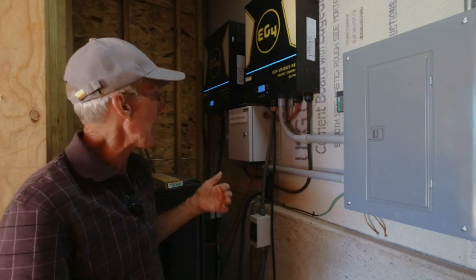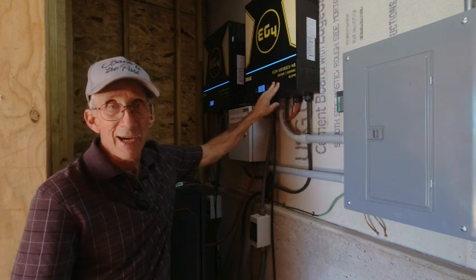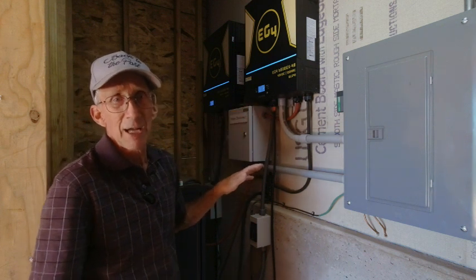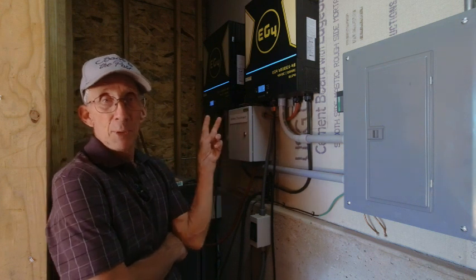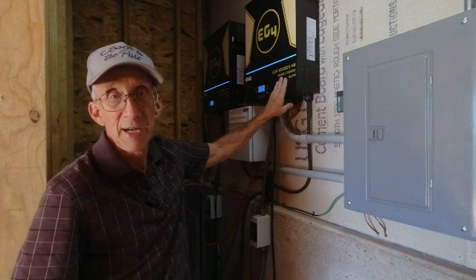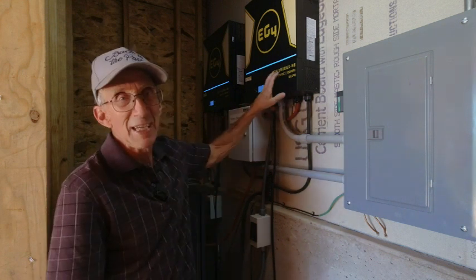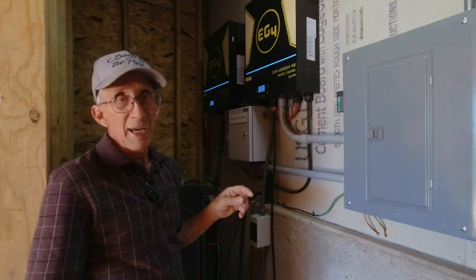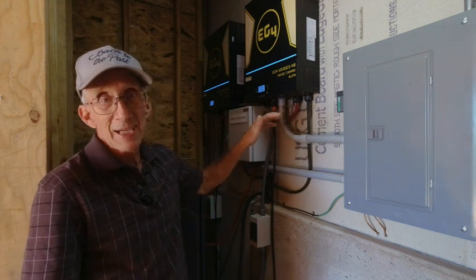With these EG4 all-in-one units, they will handle anything between 90 volts and 500 volts, so I'm well within that range — right about in the sweet spot in the middle. If I were to take just two panels in series on a cold day, this inverter would probably work; I'd be over 90 volts. On a warm day, it may shut down completely. When designing your system, you have to account for both minimum and maximum temperatures and what happens to your voltage.